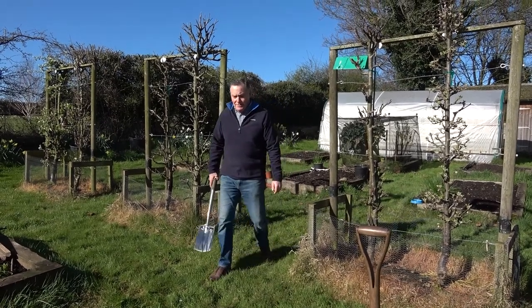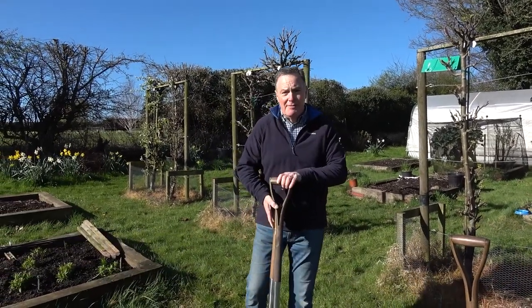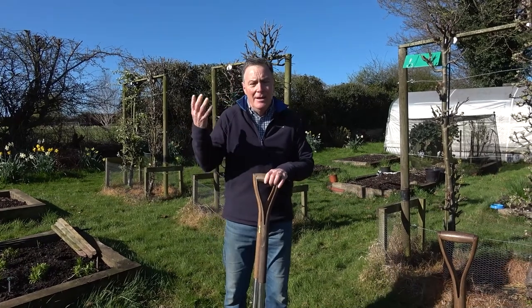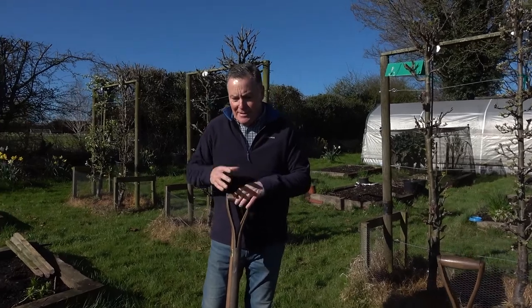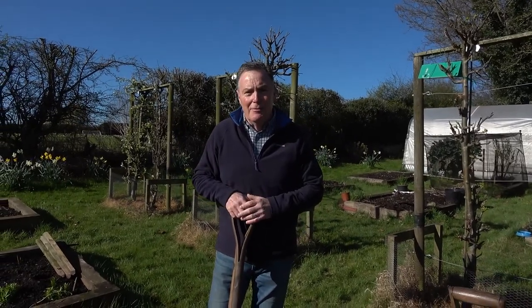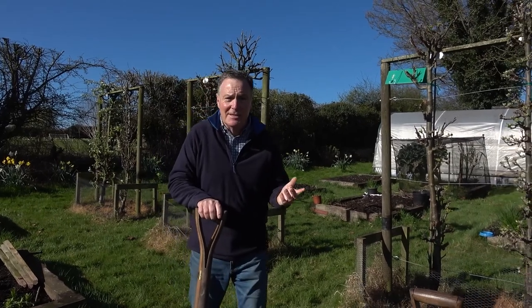Hello and welcome to Pots and Trowels. This week we're in Malcolm and Jenny's garden again and we're going to do some asparagus planting. The perfect time - middle of April to end of April - to get asparagus in and establish a bed. This is where we're going to do it and I'm going to show Malcolm how to do it so he can plant some more. Malcolm's got the asparagus - it's been delivered.